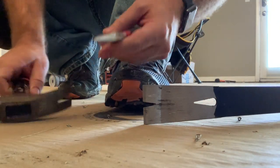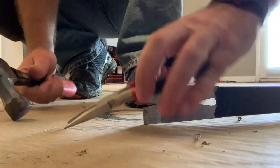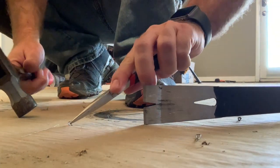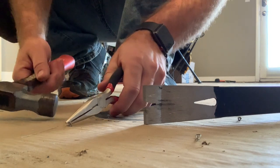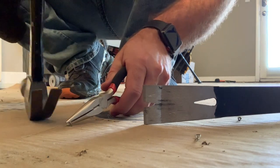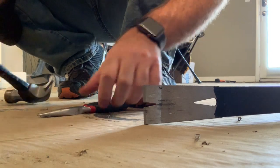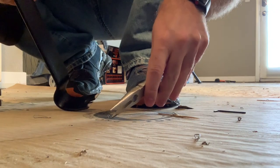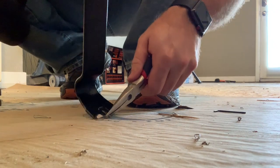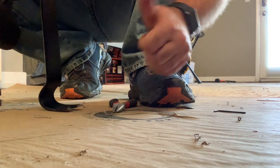Now let's show you using needle nose pliers and the hammer. Some of these will be really difficult to get to, so you'll have to put the front end of the needle nose pliers right into place, take the claw and pull right up — also another easy way to do it. If you prefer to use the pry tool, you can put the edge of the needle nose pliers and use the pry tool. Done.